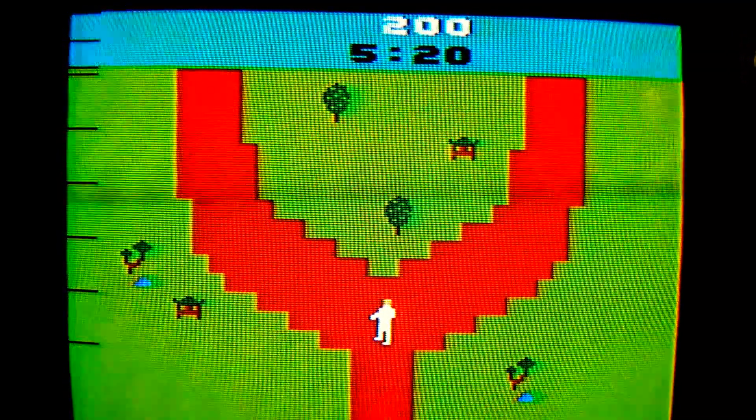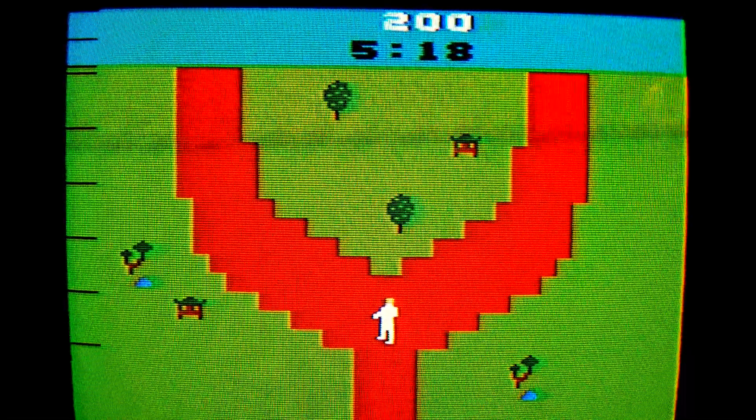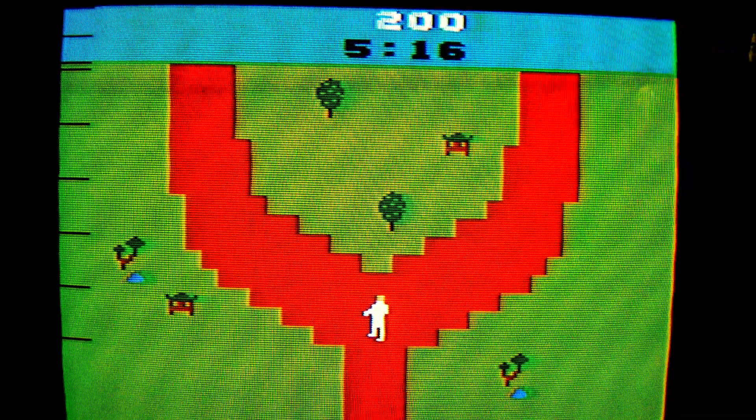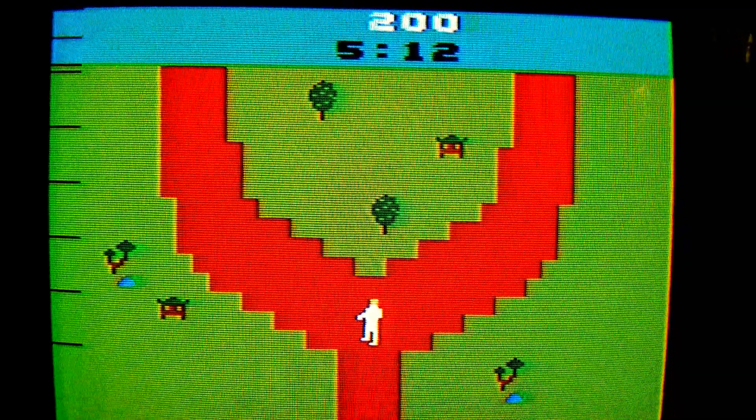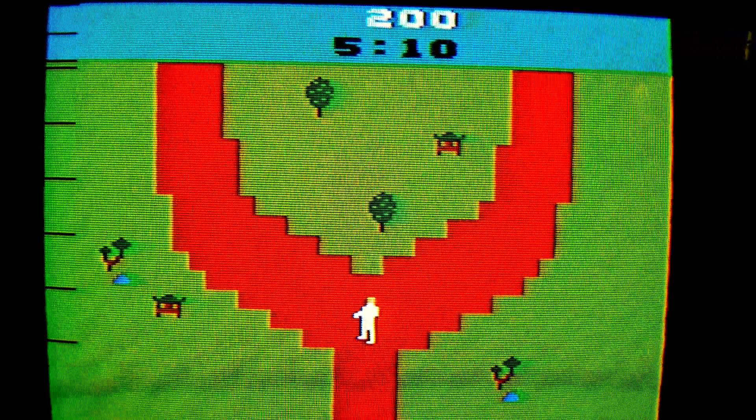Number 2: If you dig up the legendary landfill in Alamogordo, New Mexico, you will find the bones of people who attempted to bury Chuck Norris Superkicks cartridges there.